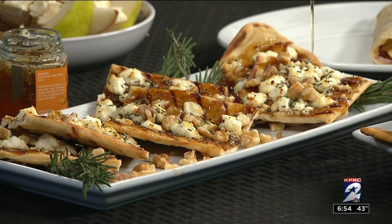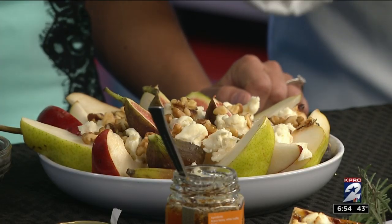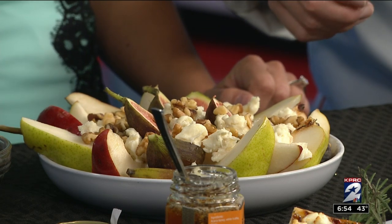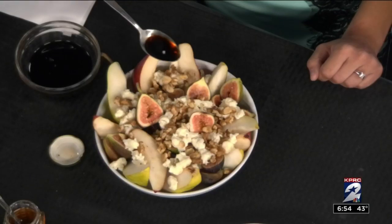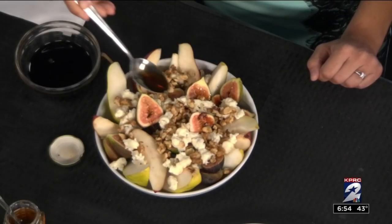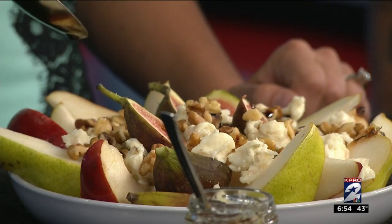We've got another fruit dish right next to this one. So for maybe a little more health-conscious option, we also have just pears and figs — fresh pears, fresh figs. We have some gorgonzola cheese there with some walnuts and just a simple little vinaigrette of honey and balsamic vinegar. Just drizzle on top for your guests. Have some toothpicks around or some little forks and jump in. Delicious.